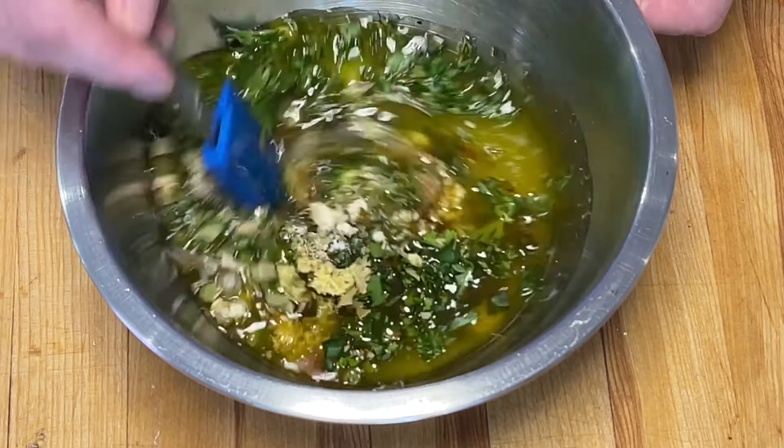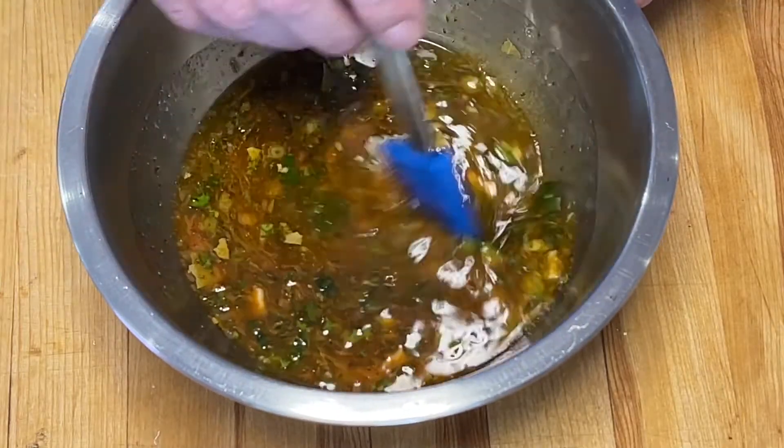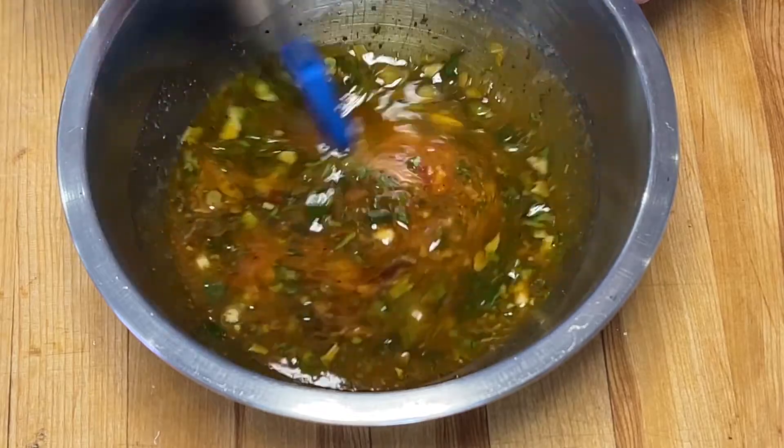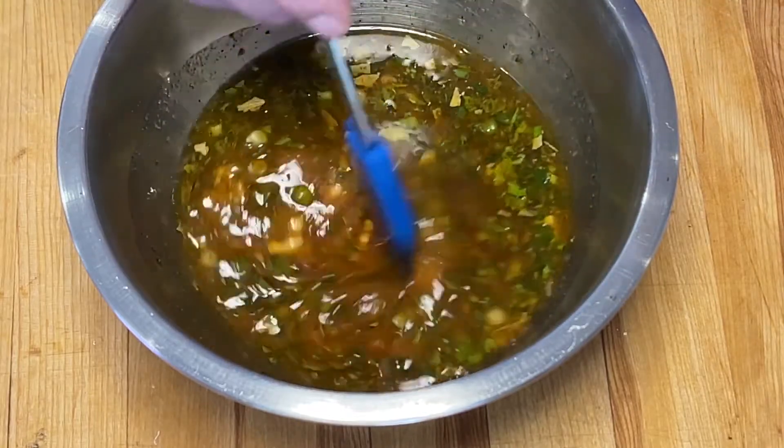Et on mélange bien le tout et on place au réfrigérateur pour deux à quatre heures. La sauce se conserve une semaine dans un pot maçon à couvercle au frigo.